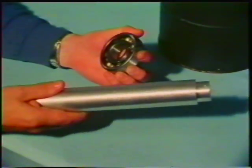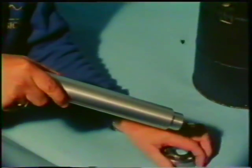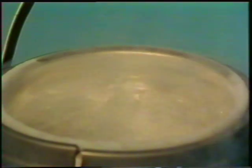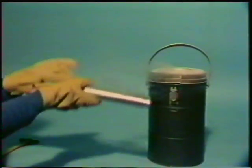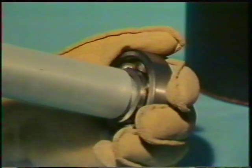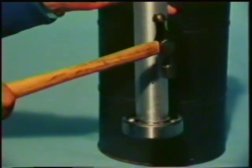Instead of heating something and shrinking it on, we can do the opposite. This ball race will not fit onto the shaft. Each has been accurately machined, but they don't quite fit each other. We place the shaft in liquid nitrogen. This will cool the shaft to minus 196 degrees C, and the metal will contract. After 10 minutes or so, we take it out, and now it will fit into the ball race. The shaft has now expanded to its former size, and there's no way we could get the ball race off.